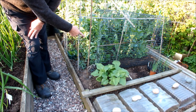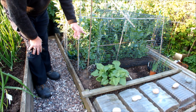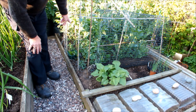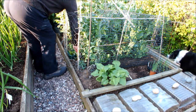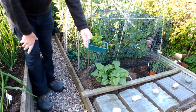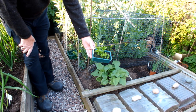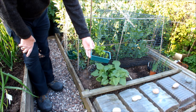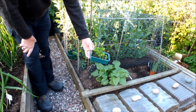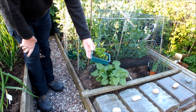This is a row of peas and this is a row of mange tout. And this is some celery. I find that it comes on better outdoors than it does indoors, so once you've got it to this stage just put it outdoors and let it kick on. I'll be growing that on in pots as well later in the year.